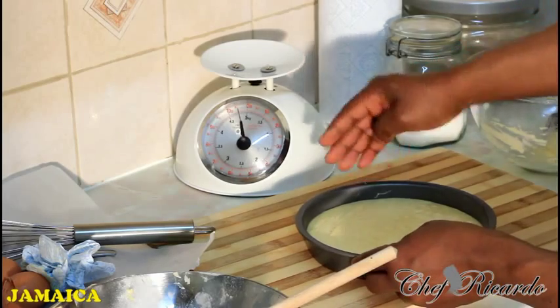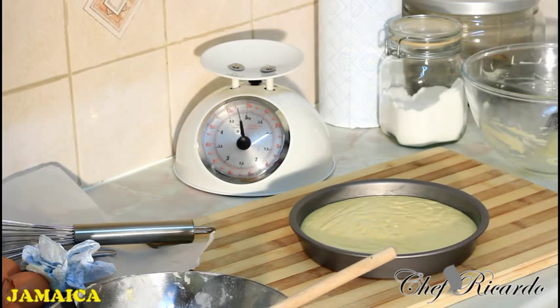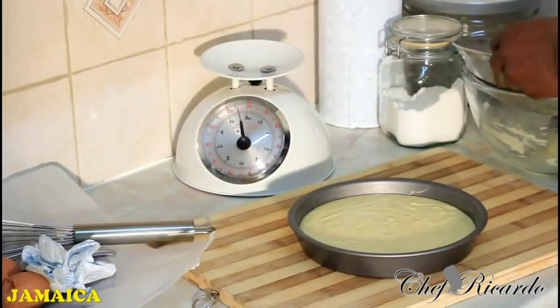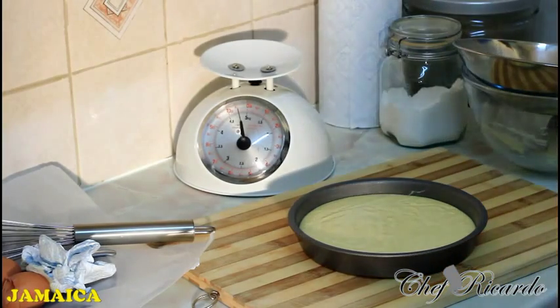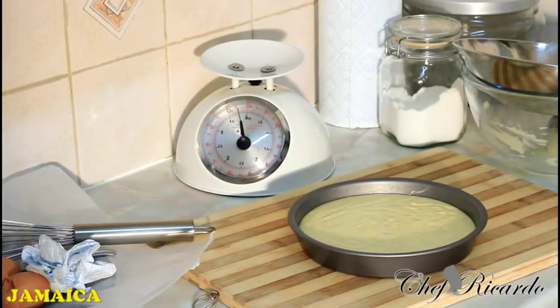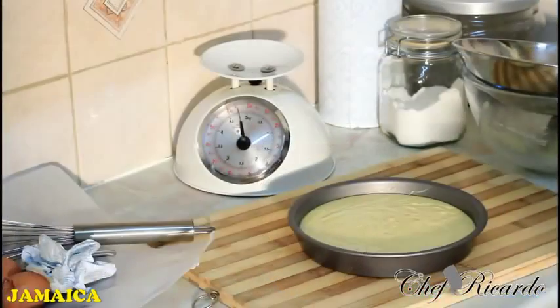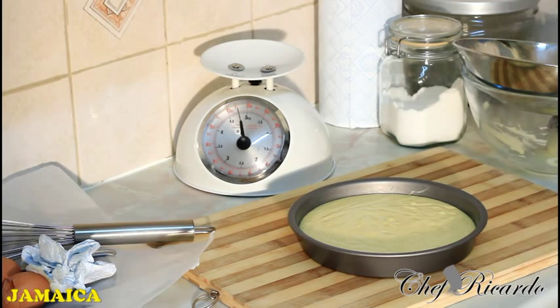Very easy and simple to make this cake. It's a standard 20-centimeter tin, great for baking a small cake like this. Preheat your oven at gas mark 4 or 5 — or 165°C if you're using a different kind of oven. Bake it in the middle of your oven for 20 to 25 minutes. Thank you so much for watching as we bake the cake.